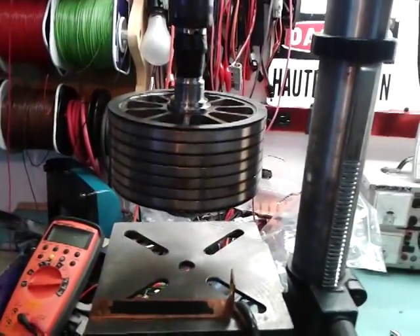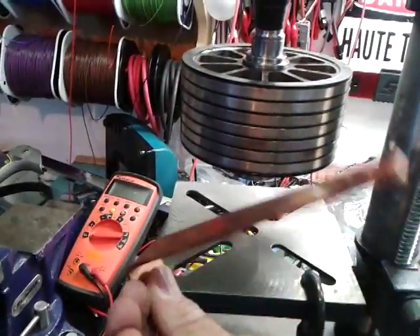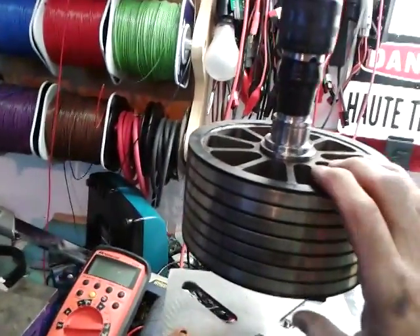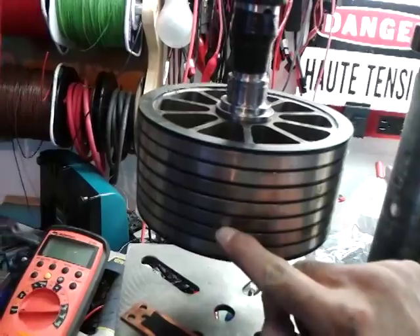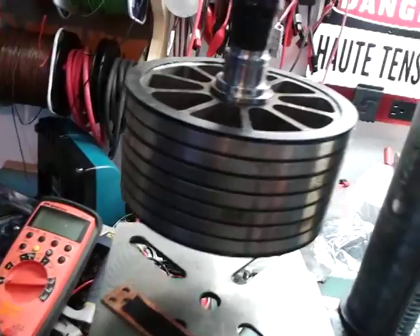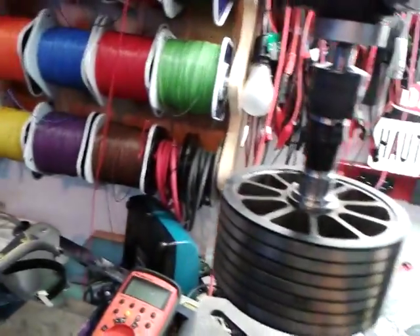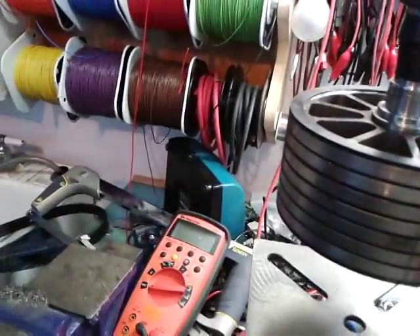Eddy currents are created when you have a magnetic field crossing your electrically conductive parts, like these copper bars here. This is a flat bar. What you see here is an in-rotor motor. This is the rotor of the in-rotor motor and there are magnets on it. What you see here is only a kind of stainless steel belt to retain them, to avoid them flying apart when it spins. What I will do is spin this rotor with this press drill and take this flat bar and show you what it creates when I approach it without touching it.